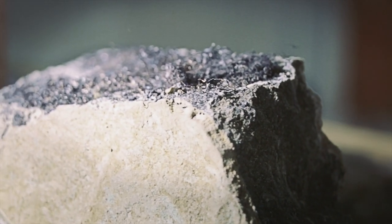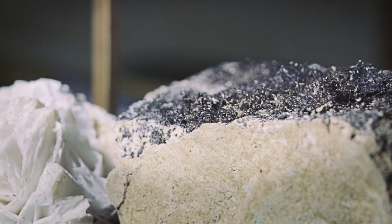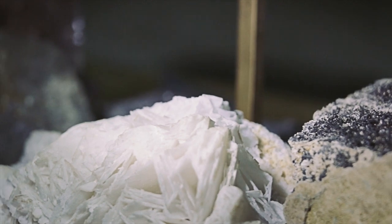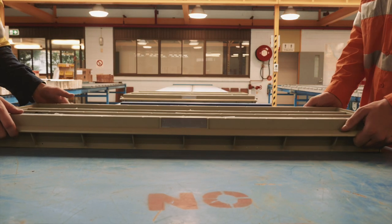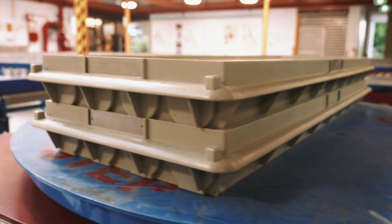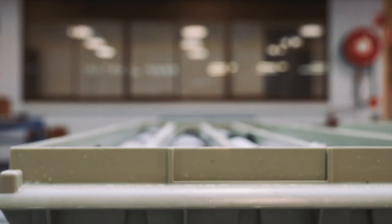We believe geologists should spend more time out in the field, exploring for the next big discovery, and that the job in the core shed should be made simpler, easier and a whole lot more efficient. We believe that when lifting heavy objects every day, life needs to be as simple as possible. Discoverer core trays have been manufactured in Australia and have been used by geologists worldwide since 1993.